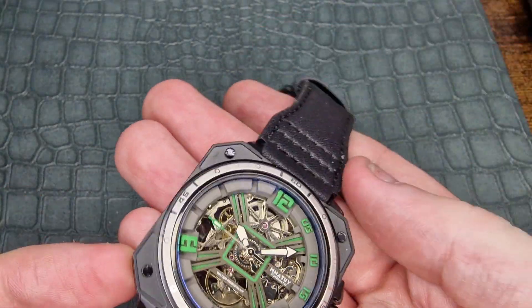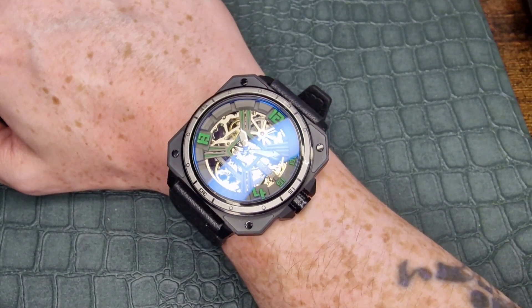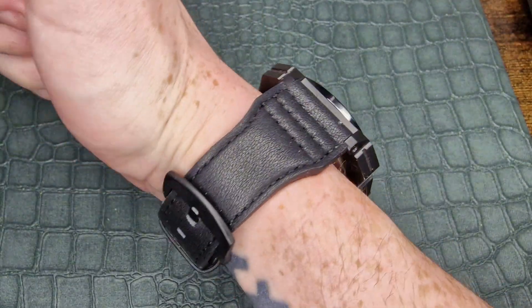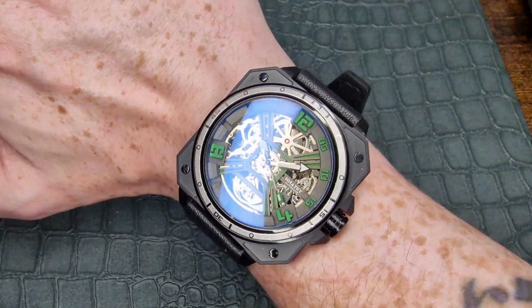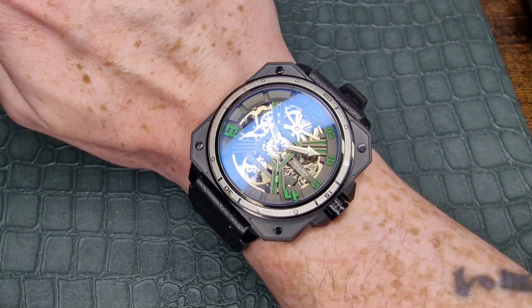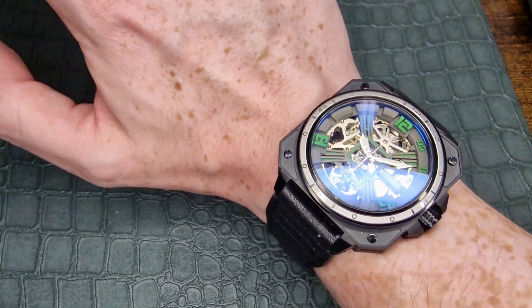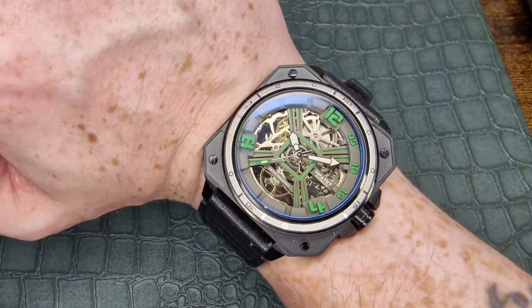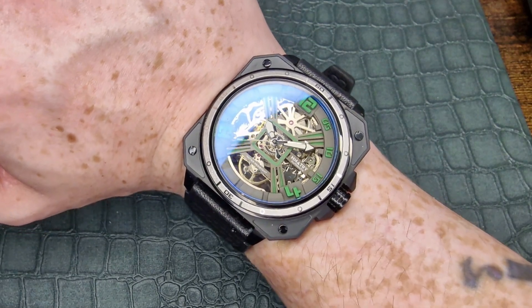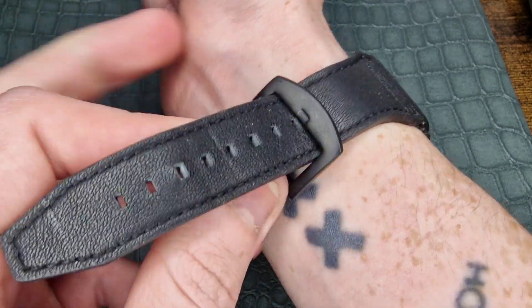Let me get this on wrist and show you how it looks on my six-and-a-quarter-inch wrist. As you can see, the square design does really bulk out this piece. It doesn't feel bad on wrist — it's not something I'd wear daily, and I do have a smaller wrist size than most, so take that into account. Overall it's not a bad wearing watch. I always feel that square watches tend to be a little more wearable on wrist in terms of size, and that is definitely the case with this one.